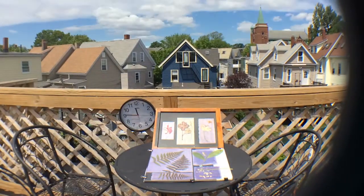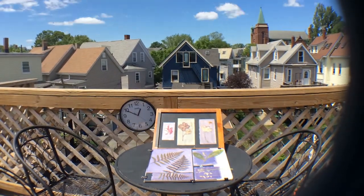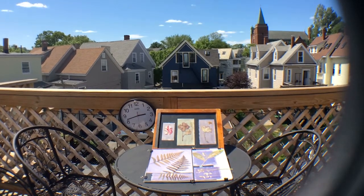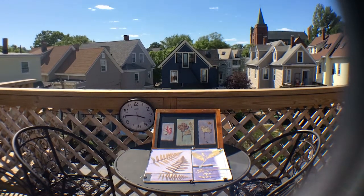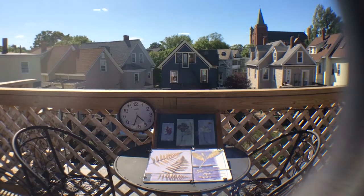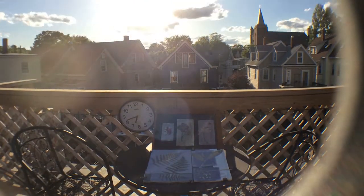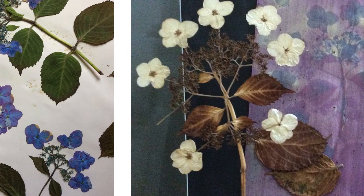Here's a time lapse of the anthotypes spending a whole day in the summer sun. Here's an example of a pressed hydrangea plant used to make an anthotype — you can see what it looks like on the right when it comes out of the sunshine. The background has become faded, which is how I know the print is done. The plant has become quite toasted sitting in the summer sun for a couple of days, but I like to reuse these — they do pretty well.